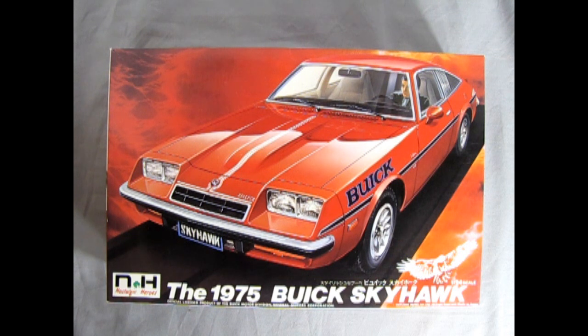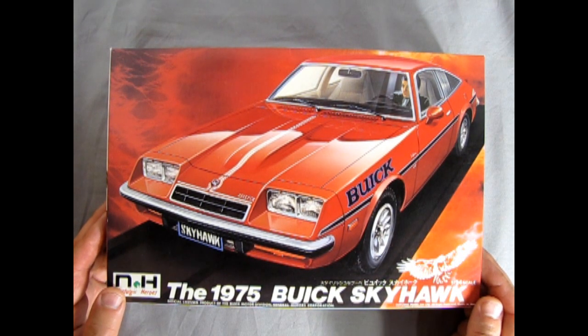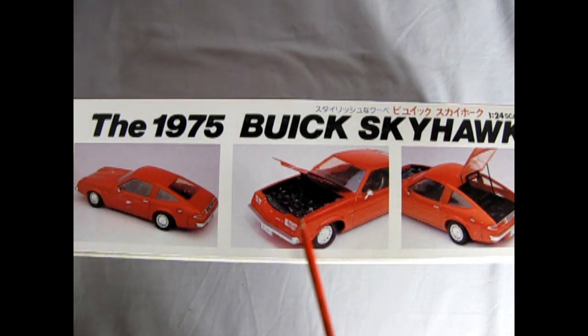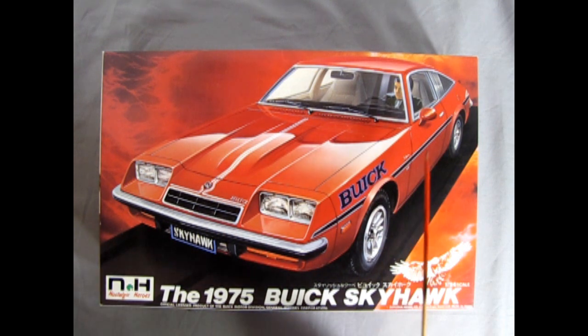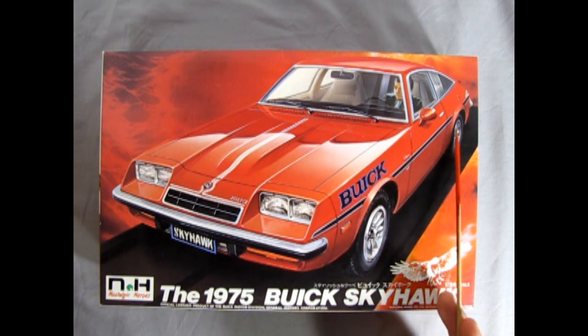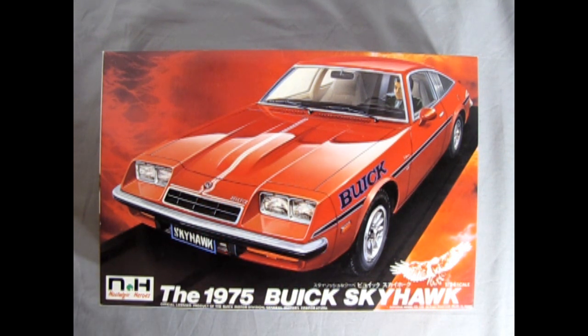This Nostalgic Heroes model kit by Dayusha is actually not really that bad. It includes an electric motor inside which powers the rear wheels. Looking at the side of the box we can see details of the model car — you can build it with an opening hood and an opening tailgate if you are quite ambitious. Here we have a three-quarter view of the Skyhawk in red, which looks quite interesting. One thing that does seem to be missing, based on the box art, is the Buick lettering, the black stripe, and the white pinstripes. If you're an expert at that kind of detail work, it will enhance the look of this kit.